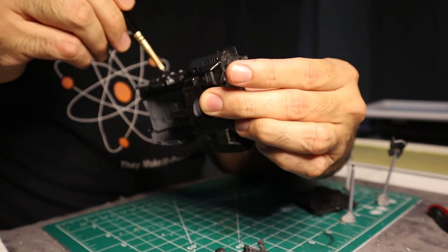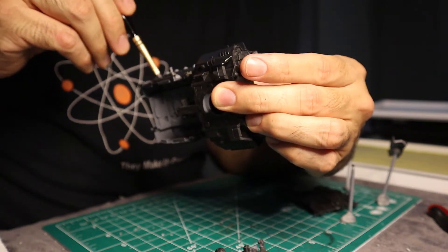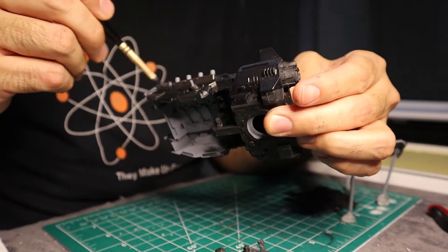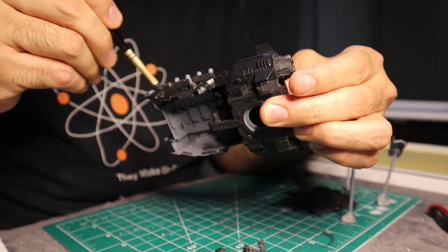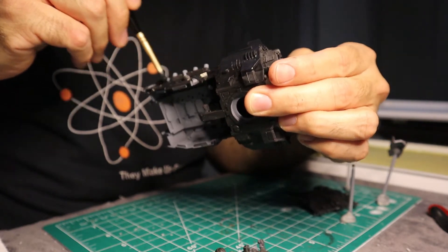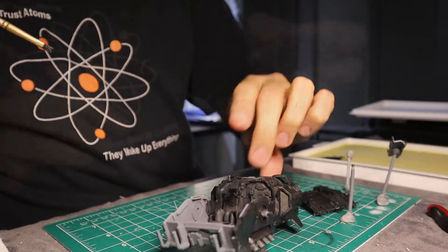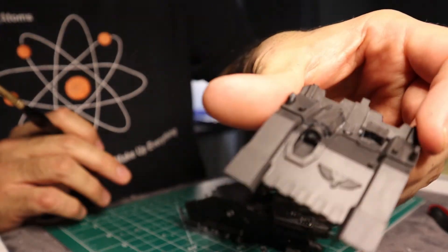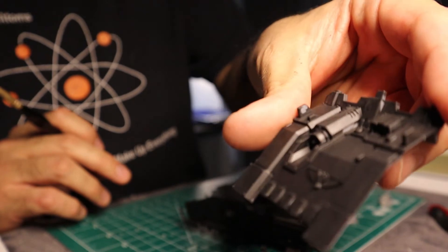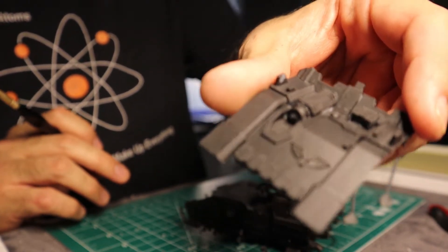Which is fine - it's not what I wanted, but I can work with it. That means we're going to have to do edge highlighting manually. Which is fine, again not what I wanted, but it'll work. This piece right here, the front part of the hull, I've already given it a second coat and let it dry, and it looks a lot more uniform.